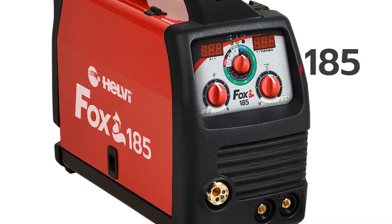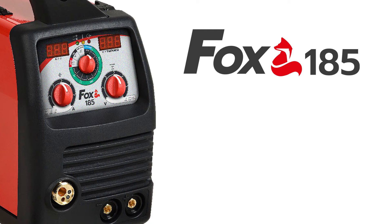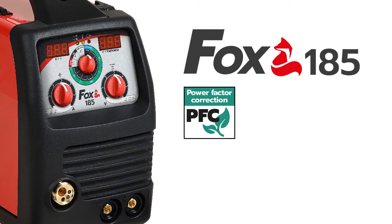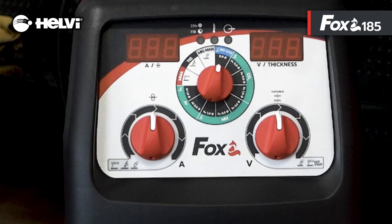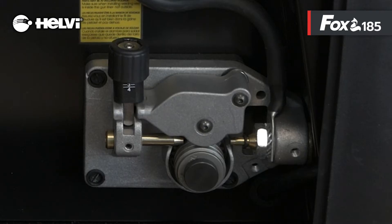Fox 185 is the best seller of the range. It has the PFC Flexline system. Its 170 ampere duty cycle at 25% at 40 degrees Celsius is recommended for welding 0.6 and 0.8 mm wire, but allows you to weld 1 mm wire as well. It has two displays for reading the parameters. The synergic programs are easily configurable, and the two-roll wire feeder is steel-made, like that of the Fox 211.